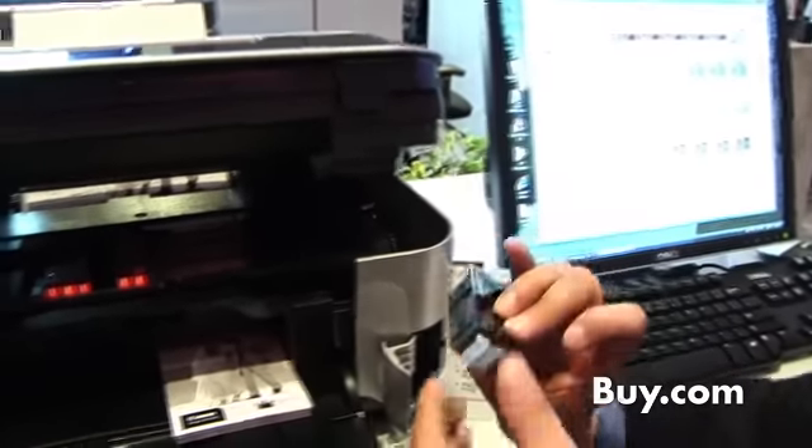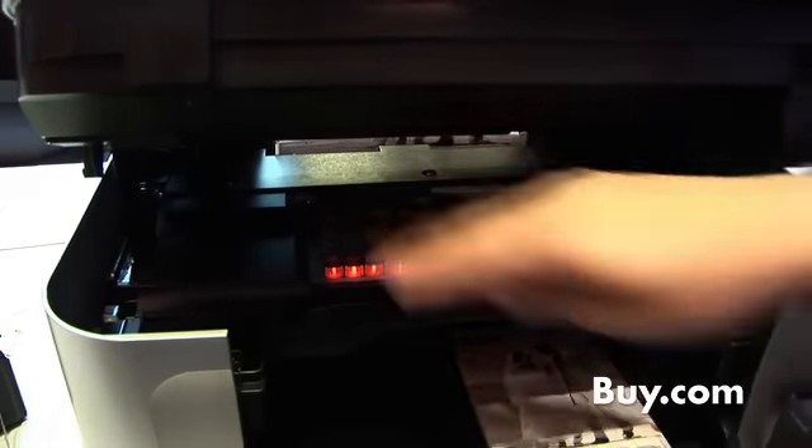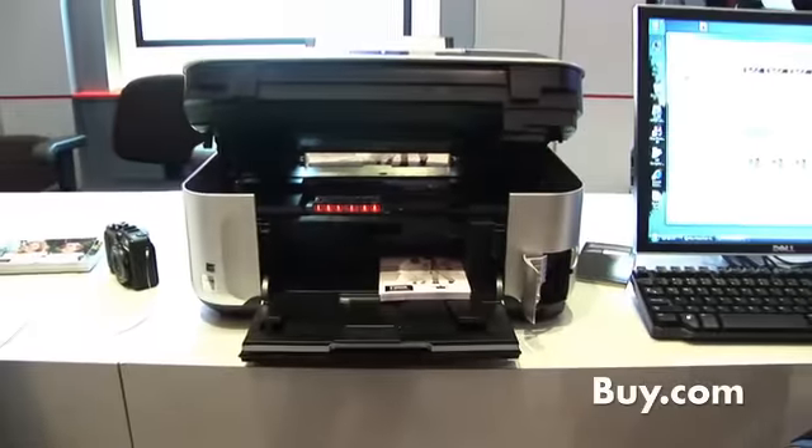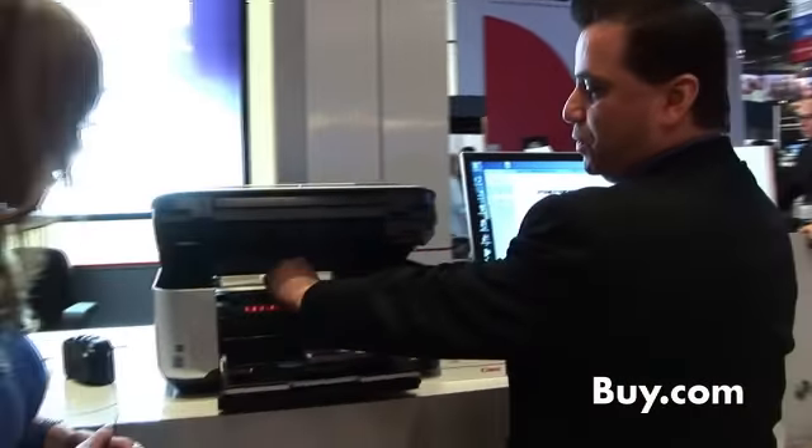Six individual ink tank cartridges — once again, very cost effective. When you're out of one cartridge, you only replace that one cartridge. Very inexpensive. You use the cartridge down to the bone. You never have to worry about throwing ink away or throwing any money away. When you're out of ink, you just replace that one cartridge.